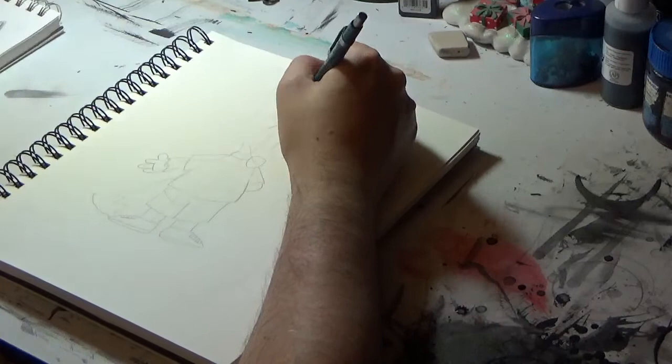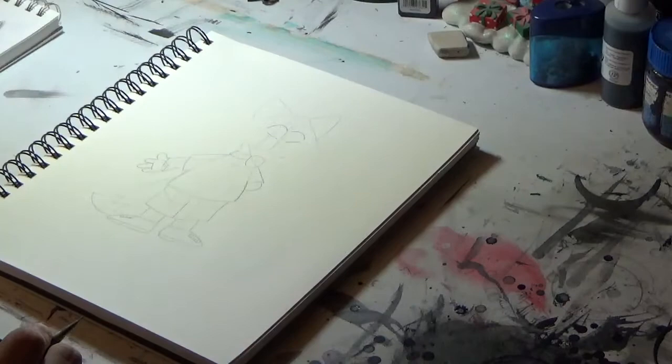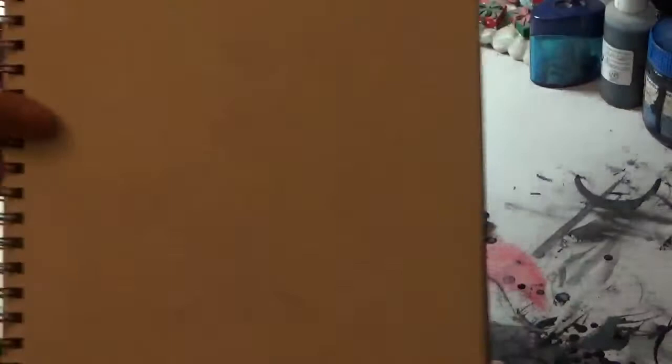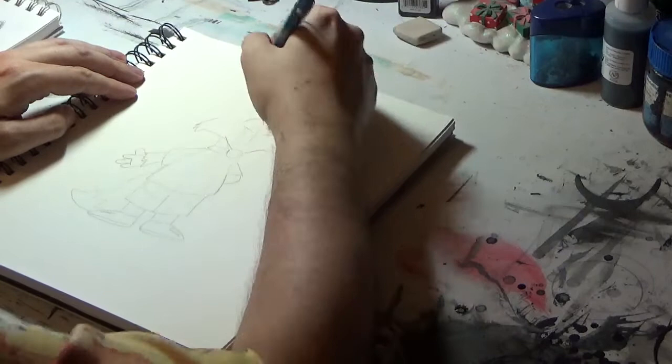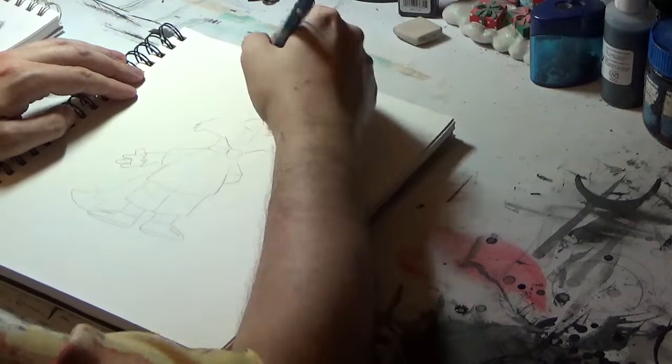I think maybe I should shrink the nose a bit. I want this fox character to look cute. See how he's shaping out. There we are, let's just tighten up the pencils here.